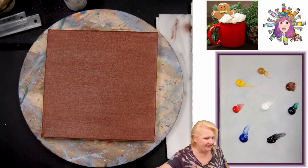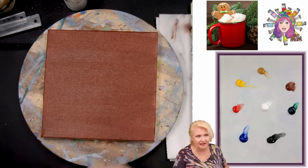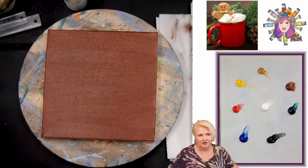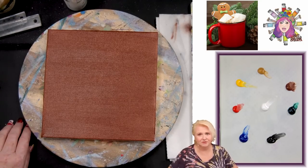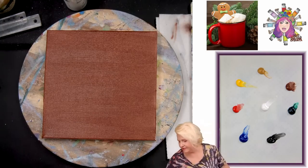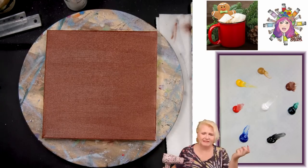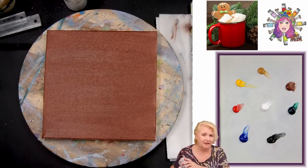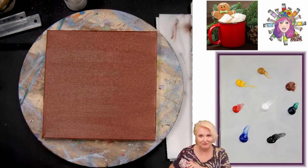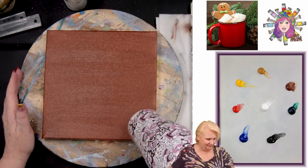If it just blends, either you're not giving it ample time to dry, or it is not drying — and that would mean you're not using acrylic, because acrylic's thing is that it dries. If it's not drying for you, write a help ticket to support@theartsherpa.com, share your brand of paint and pictures, and anecdotally tell me what's happening. There is an answer — I don't know what it is here, but I know there is one.